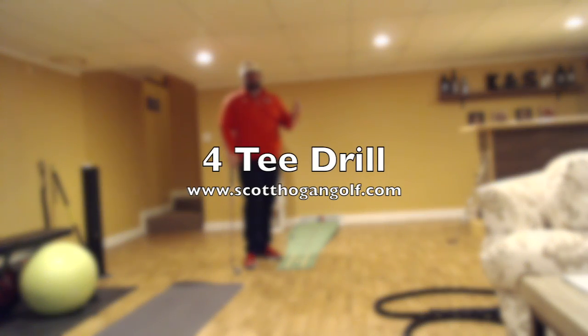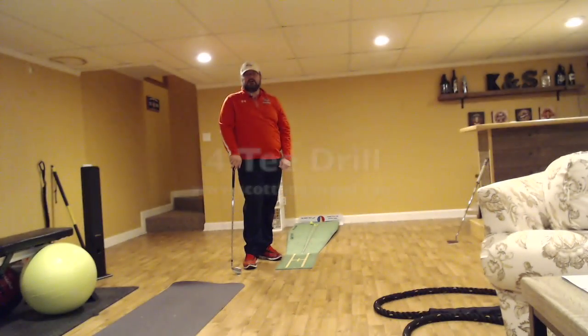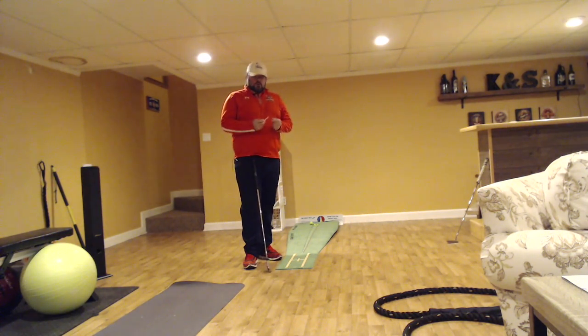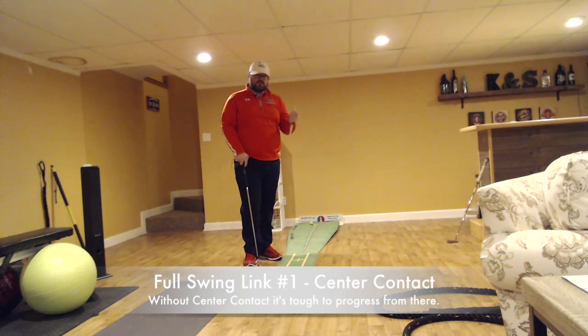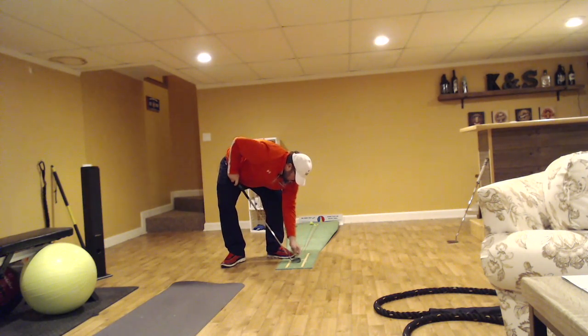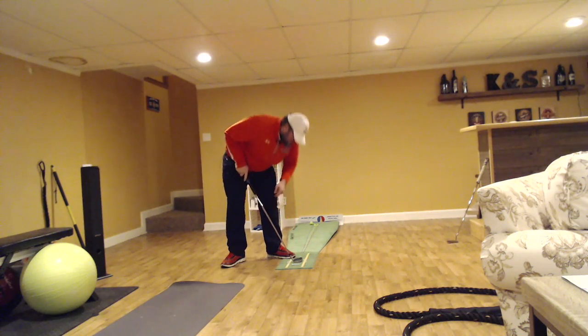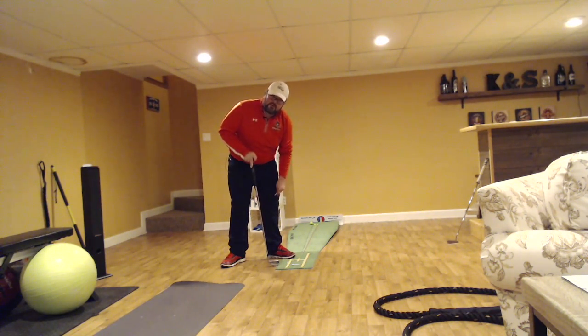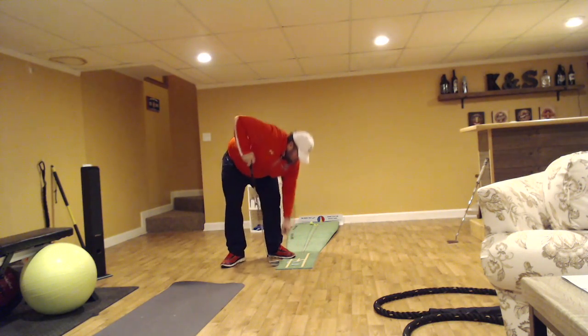Our next drill is for full swing center contact — it can also be used in finesse wedges. This is the four tee drill, and our big idea is center contact. I've got four tees: two on the outside of the golf club, one just behind it so I don't hit the ground too soon, and my fourth tee acts as the golf ball.